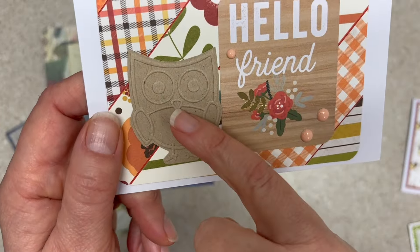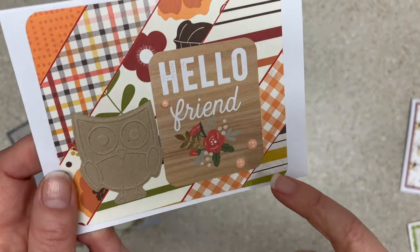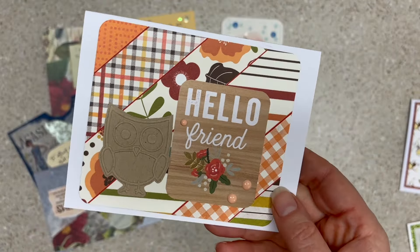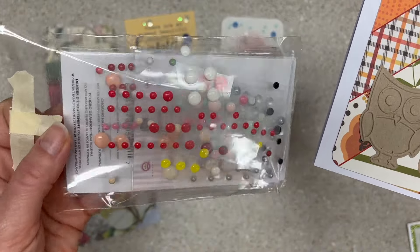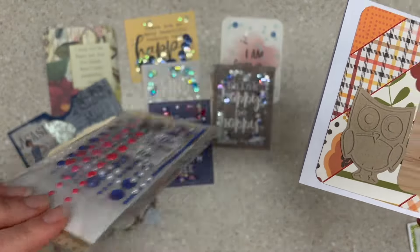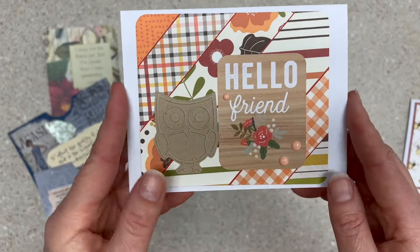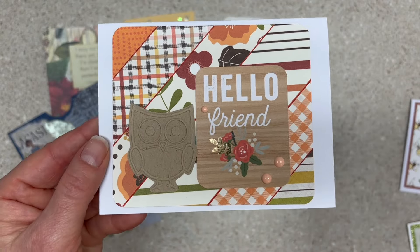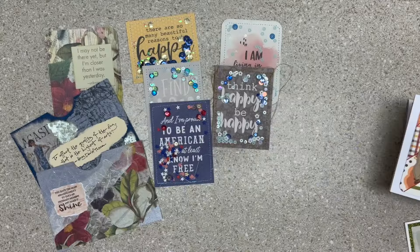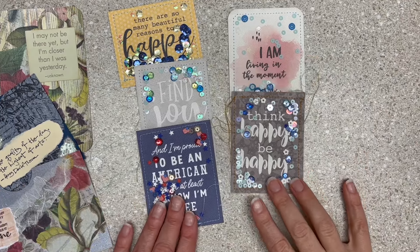Then I got out my enamel dots and started using them. Look at my enamel dots — how much pinkish magenta is in there? It's getting a little lean for me; there's a lot of blue bling in there. But I did use some. Enamel dots — again, they were super popular. I bought a ton of them and need to use them up.